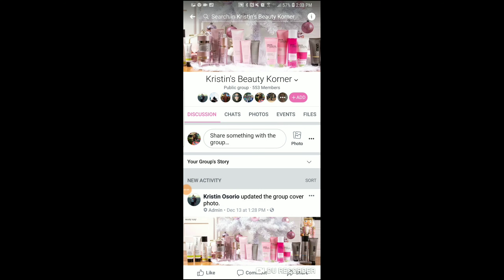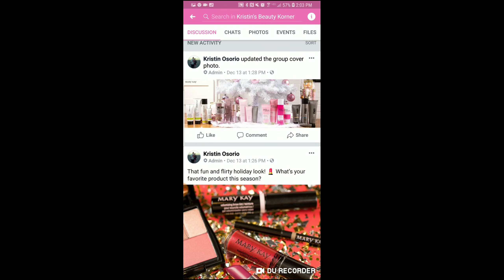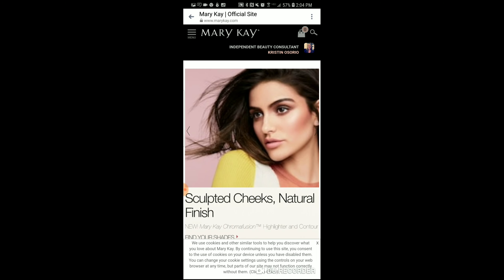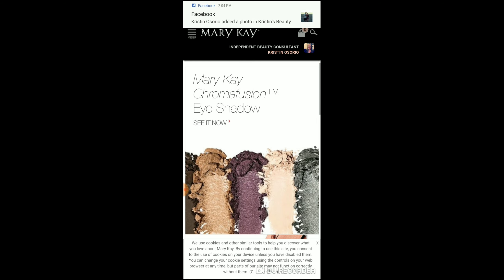Go ahead and spray your face with setting spray to help it stay all day so you can slay. If you like this video, give it a thumbs up. We're going to go ahead and look at the Mary Kay website where you can buy these products. Her name is Kristen Osorio - she has a Facebook page called Kristen's Beauty Corner and a website link to order from the Mary Kay website.